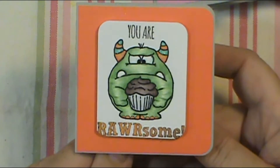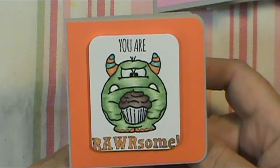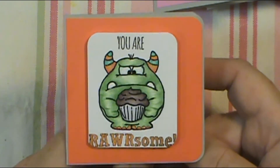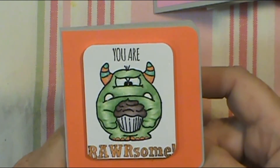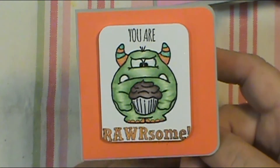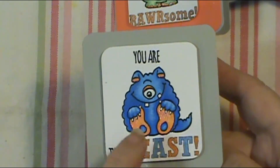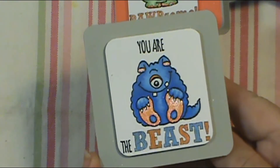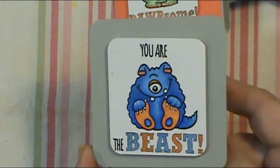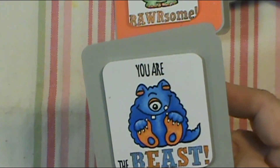Here's another little monster one — it says 'You are Rarsome.' I can't say 'rarsome' right — if not Debbie, you tell them they're something else! Here's the next one — it says 'You are the Beast,' and I just put Spectrum Noir shimmer on his little orange feet and up on his head. I colored him in with my Copics, put black glaze on his eye, and white for the teeth, and called him done.